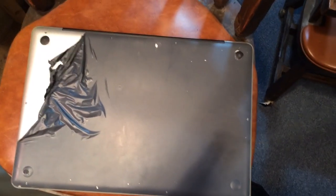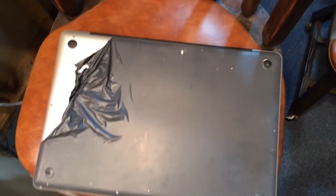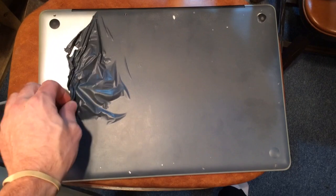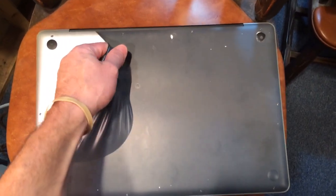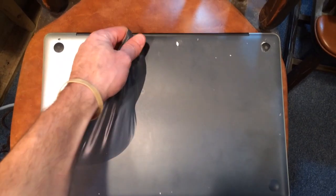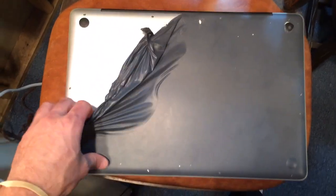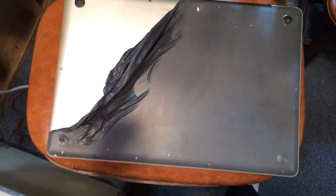Alright, this is a little Plasti Dip job that I did on the MacBook. It started peeling, so I'm just going to take it off and redo. But as you can see, the Plasti Dip, once it's dry, just peels right off.